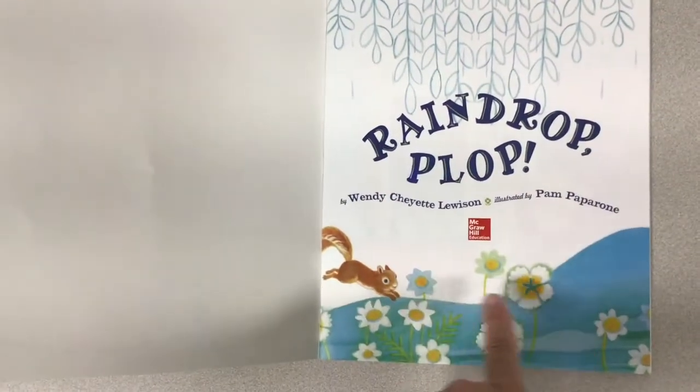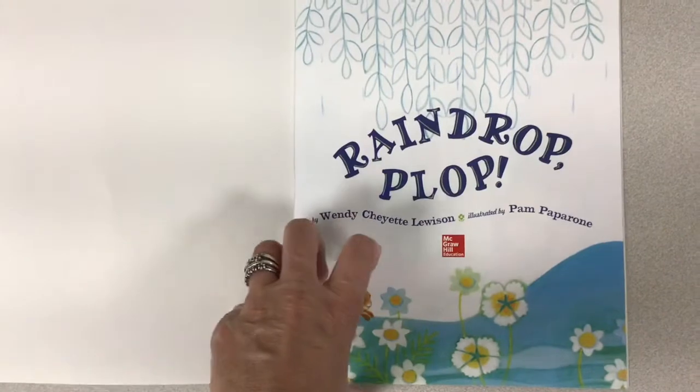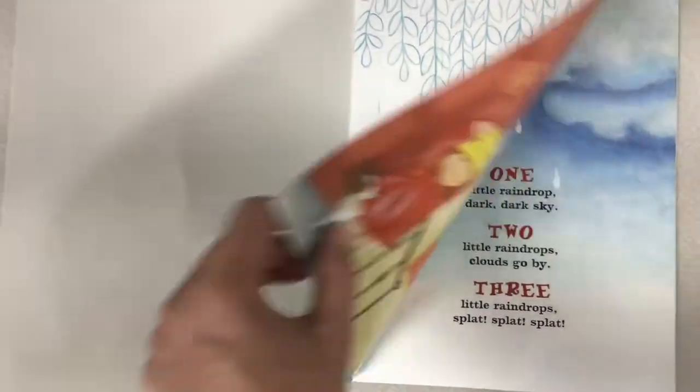What do you think the flowers think of the rain? They're like, yay, water. We need water to drink.